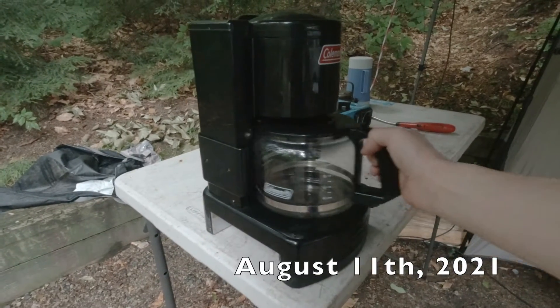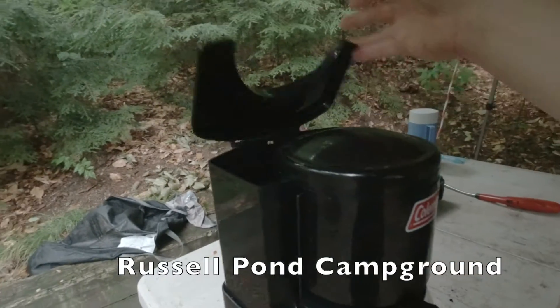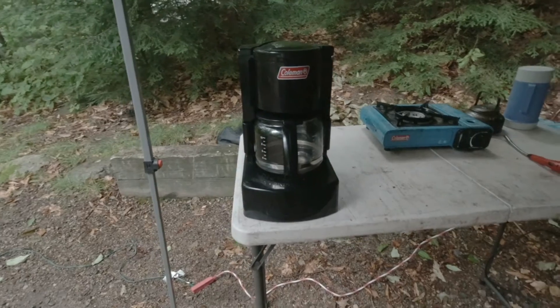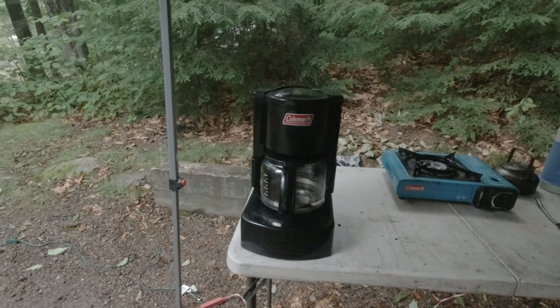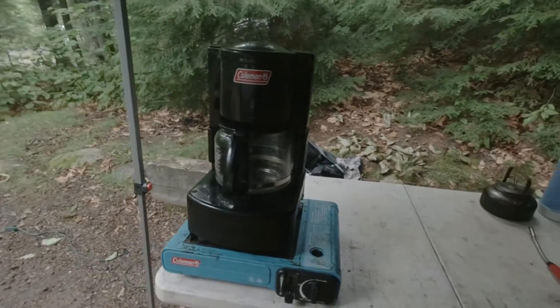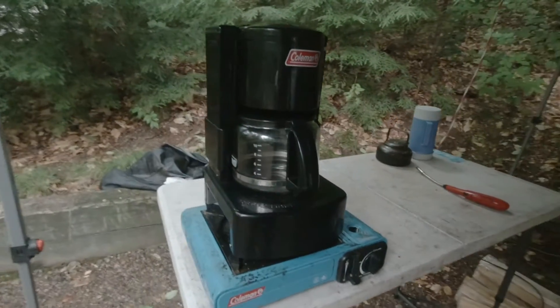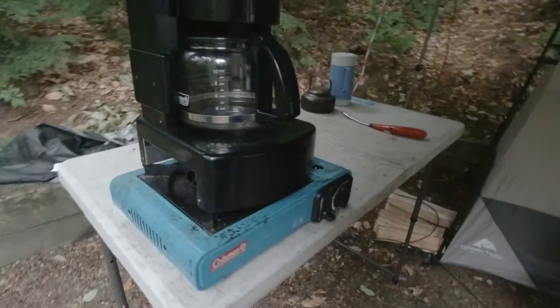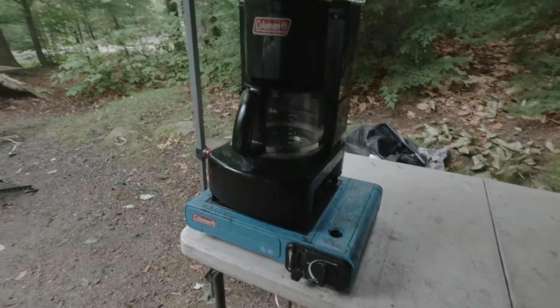We had a coffee maker sitting up in the attic that was just for camping. It's a little bit of overkill for what I needed but it was free, it works well, and I happen to like drip coffee makers. So this is what I use for coffee — yes, it's a real drip coffee maker, glass pot and everything. Made by Coleman, we've had it for quite a few years. I'm not even sure if they make this one anymore; they have a newer version with a built-in propane heater, but this one sits on top of a stove. It was designed for one of the Coleman propane stoves but I found it fits very perfectly on top of the Coleman butane stove. It's been working well for me — let me show you how I make my morning coffee with it.